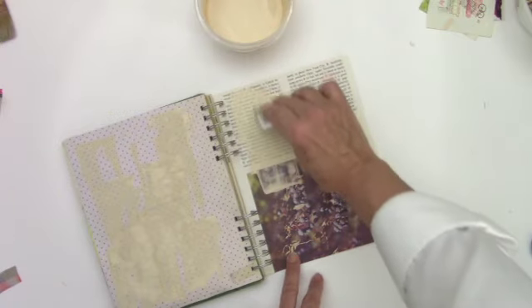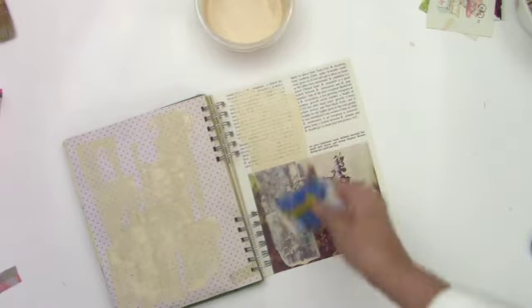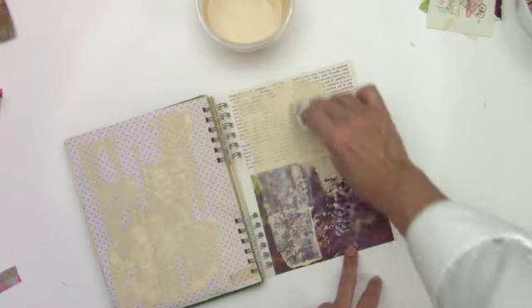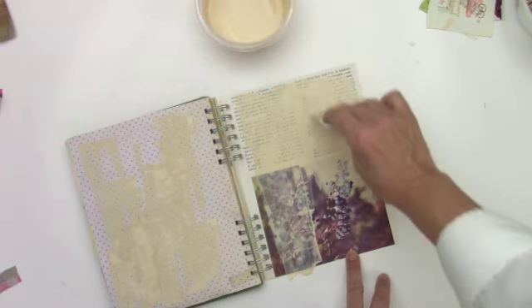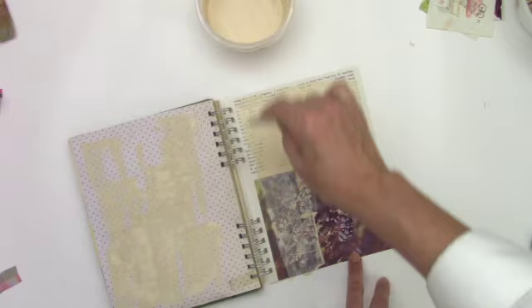I like the print to be in the background and it kind of turns it into more of a background page, and I'll let some of the image show through.